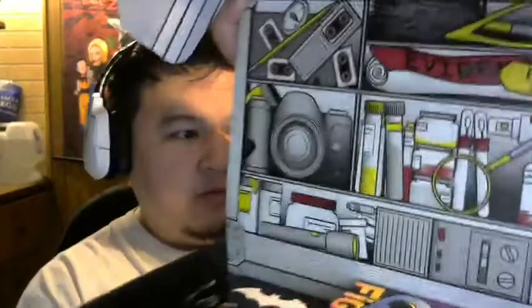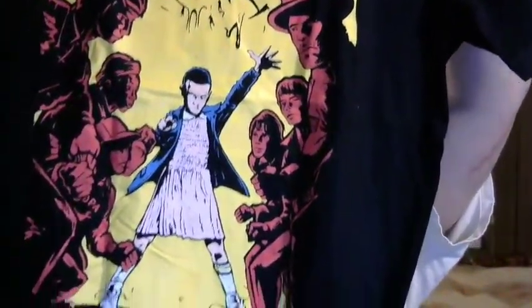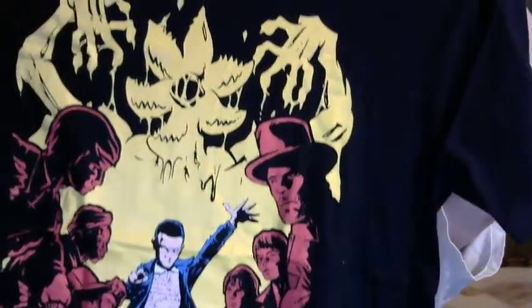First impression opening it up: looks like there's something on the inside of the box, kind of looks like a round bookshelf of some sort with a bunch of stuff in it — pretty neat. Let's see what's inside the box. The shirt first and foremost is from the TV show Stranger Things. It's pretty cool actually — I really like this shirt, I'm definitely going to wear it probably today.